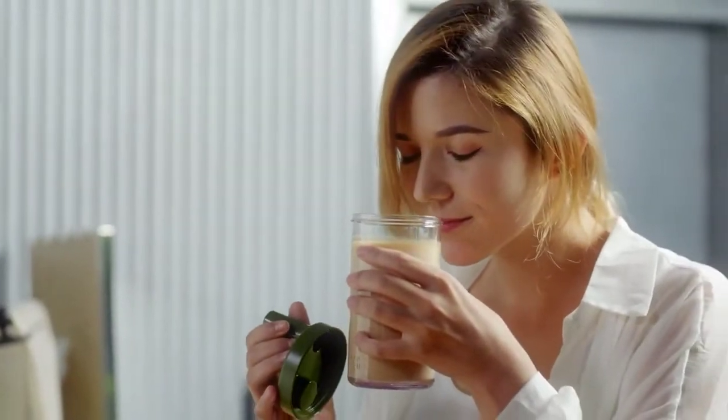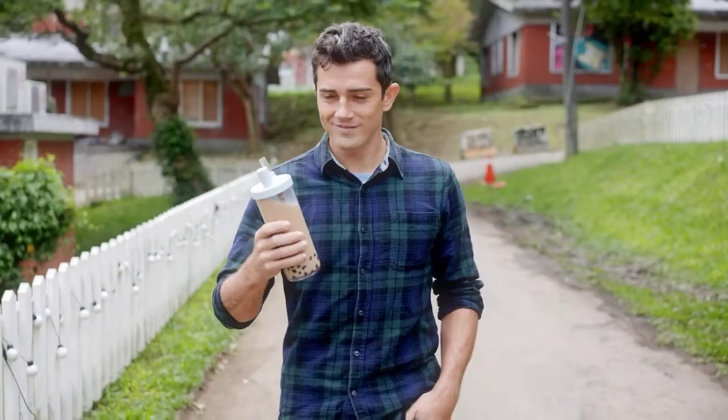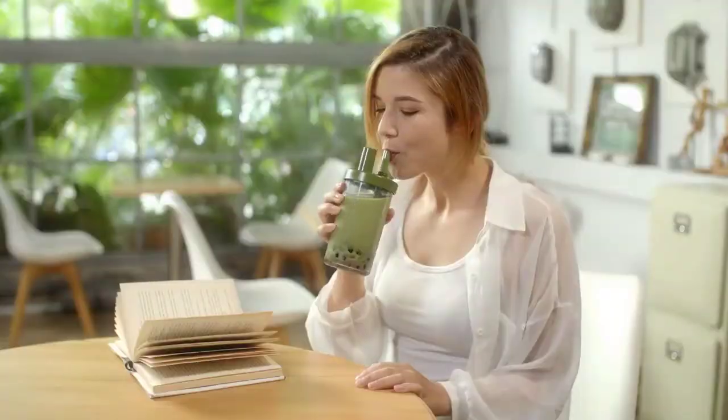Reducing waste is easier than you think. Switch to Elephant Cuppa and start making a difference.